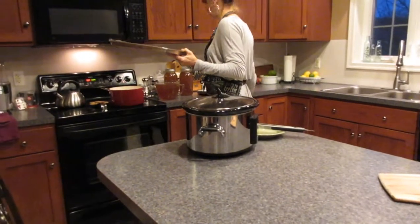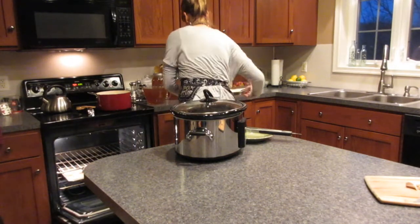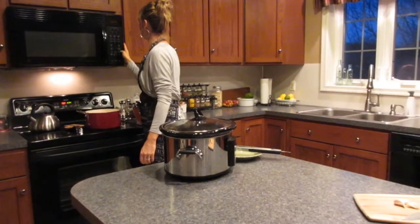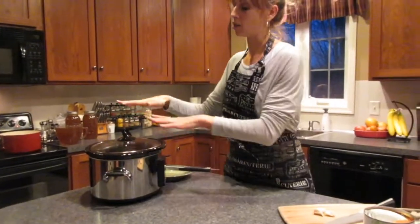I'm going to throw these in and then I'll just switch out the top and the bottom to make sure they get a nice crispiness. It will not take long — I would say check them in about five minutes. I'll set my timer and then we're going to come back here.